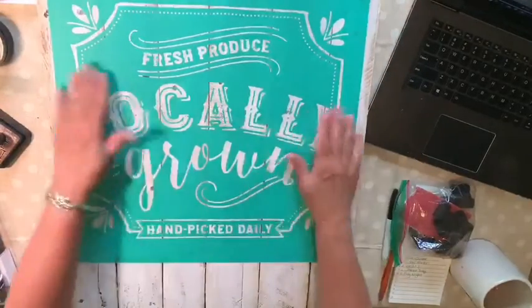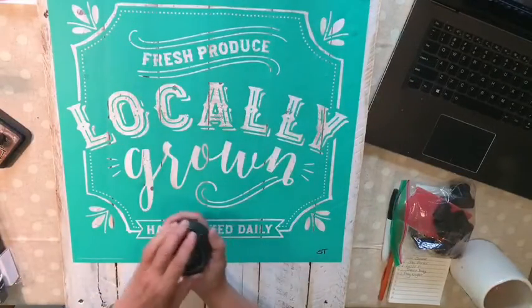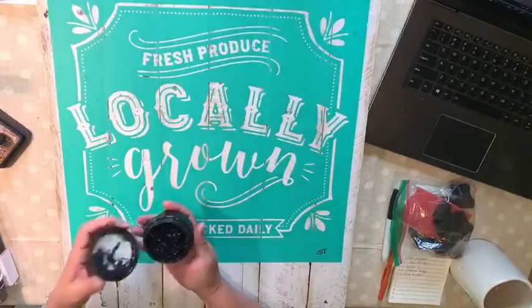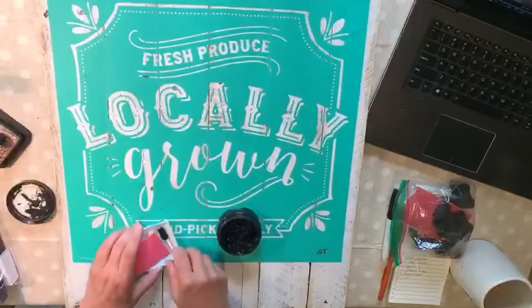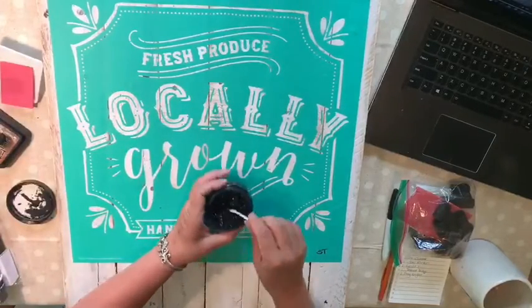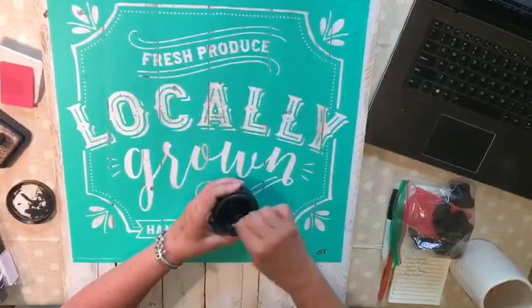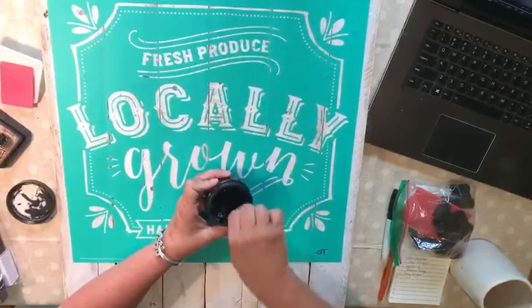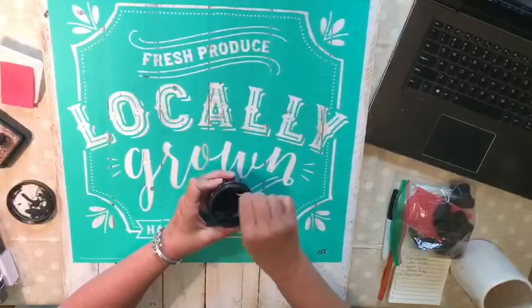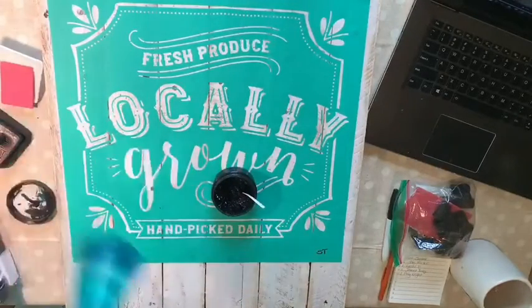Today I am simply going to be using black velvet chalk paste for this project. As always, when you first open your jar of paste, you want to give it a good stir and make sure it's nice and smooth — about the consistency of cake batter. I'm using distilled water, just a couple squirts, because I want to thin this just a smidge. It feels more like brownie batter — that's my description!